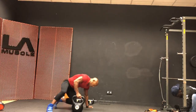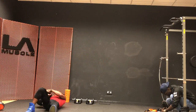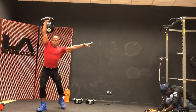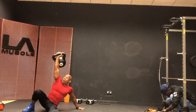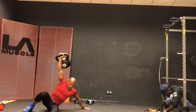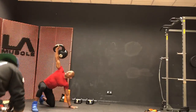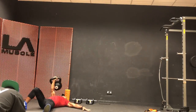I will show all of you how it will be done. First, we adapt the position on the floor. Take the hands up.